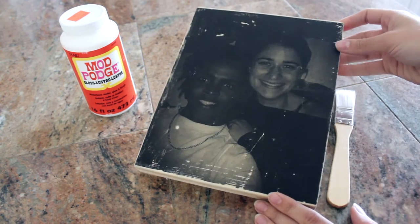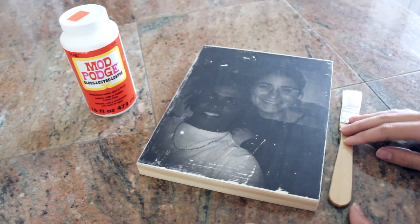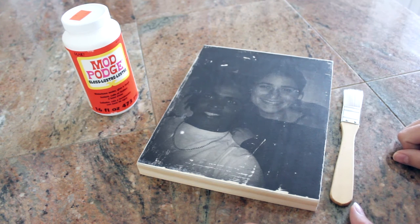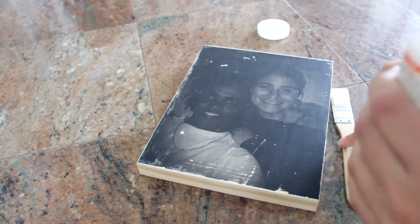As you can see, it's pretty neat, right? So now we're going to go on to the next step, which is going to be putting the Mod Podge on to give that little nice finish. So for that, you're going to need Mod Podge and your paintbrush. We're just going to apply it all over the picture and let it dry.